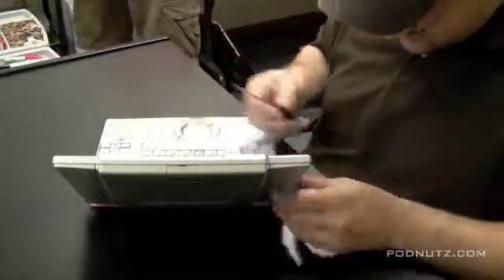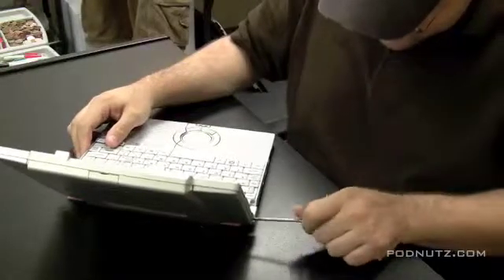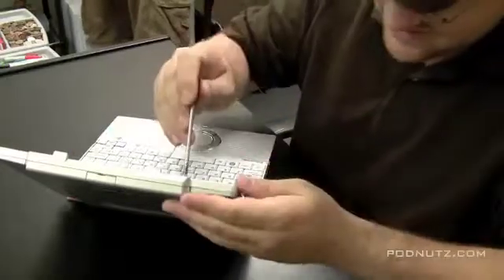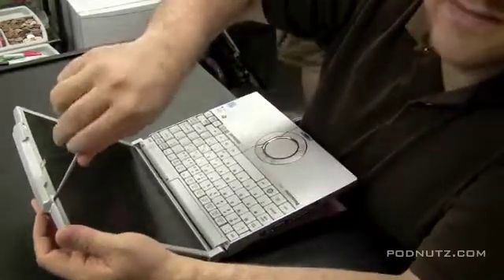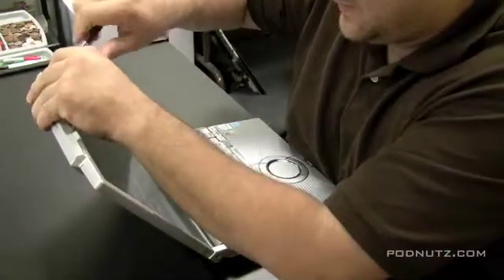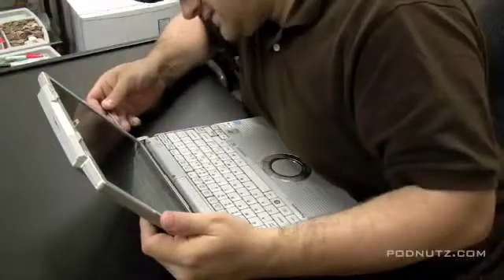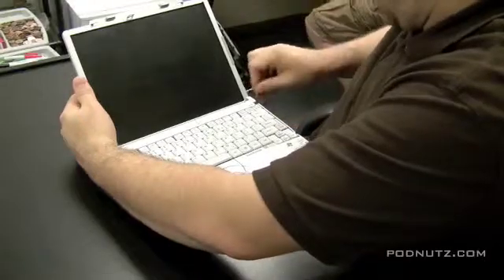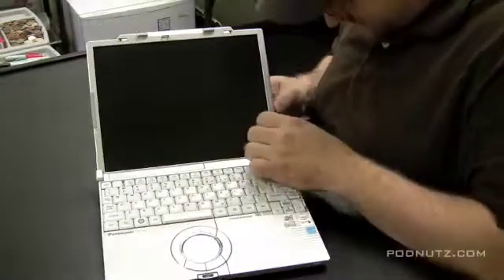Now we're going to try to figure out how to get the screen apart by looking at where there could possibly be screws holding it in. We see one obvious spot towards the bottom on the side of the screen, there's another along the top, and here's another along the top. These were hidden under rubber pieces. Whenever you see rubber protective dots or nubs on these LCD screens, usually there are screws under them holding the plastic cover on.